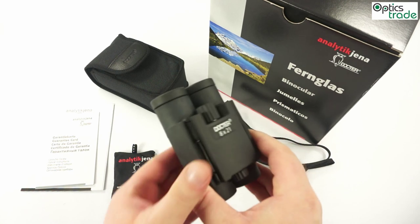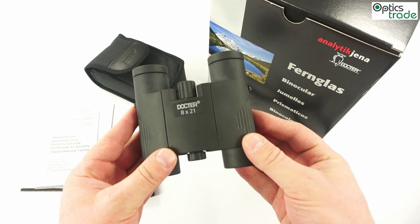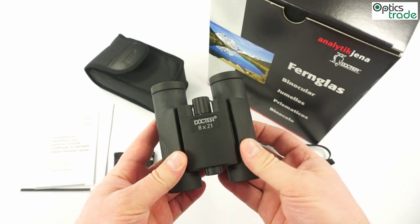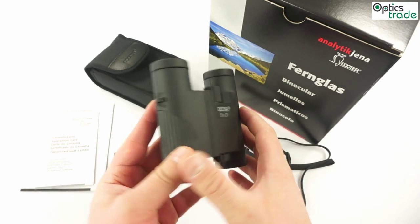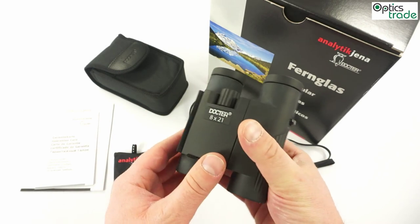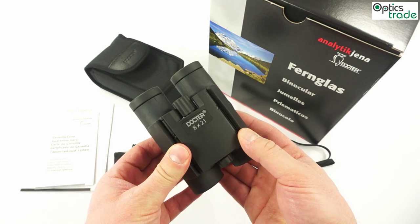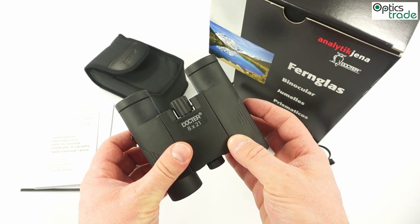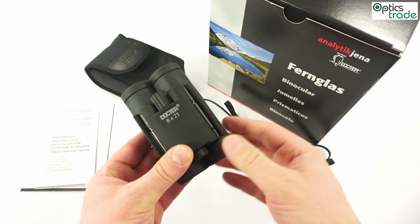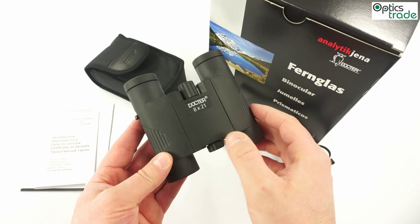What is really special about these binoculars is that most other German premium brands are not producing their compact models in Germany, while these Dr. models are produced in Germany. That is a nice feature. And what is even more interesting is that the price of these binoculars is really affordable, especially considering that they are made in Germany.